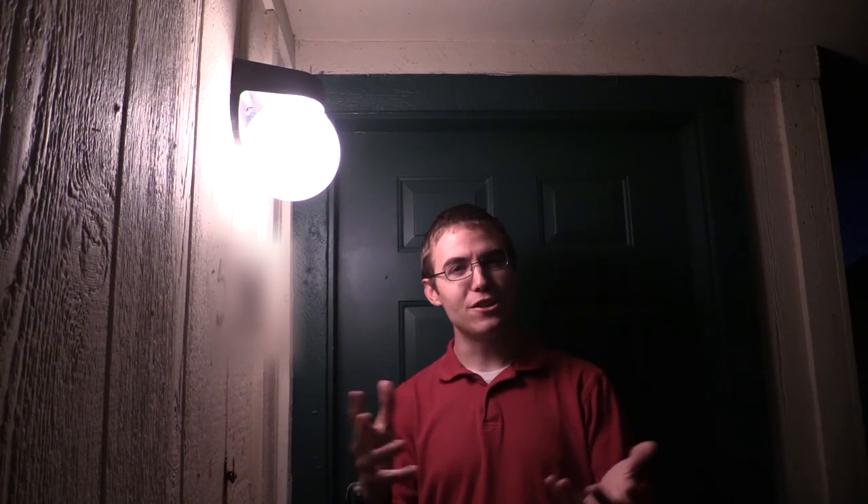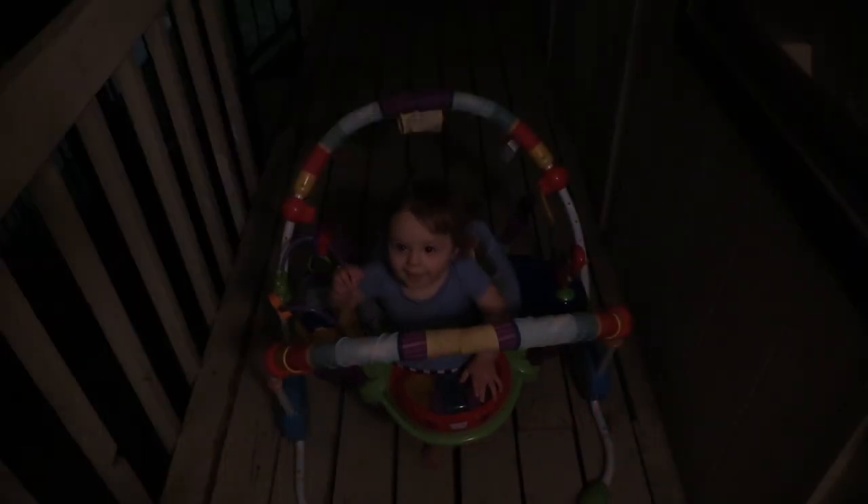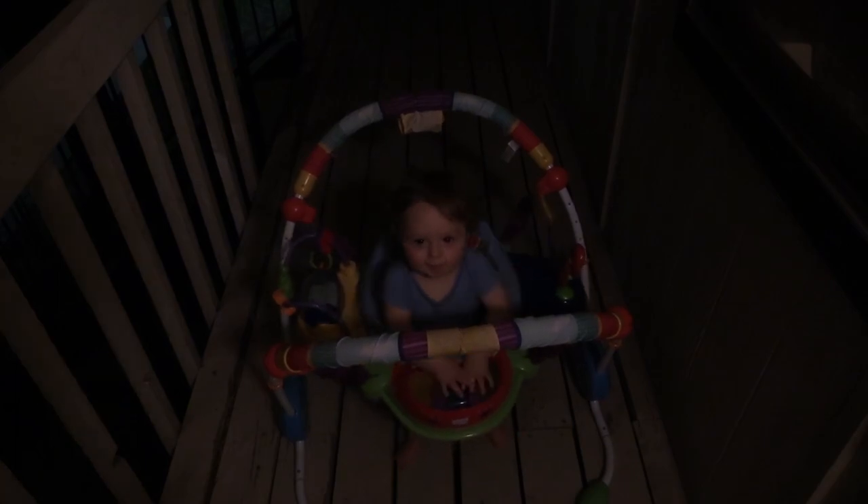Hey everybody, I'm Jason Thomas, and as you may have noticed, I haven't been able to post a video in a while because you just heard him right there — our baby. I've been having to help take care of him, and I've also had to do my thesis defense here at Texas A&M University. So I haven't had a lot of time to be doing collecting.